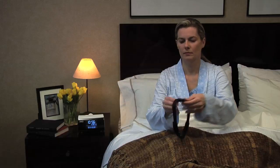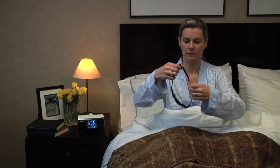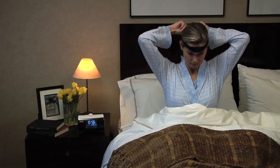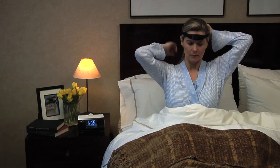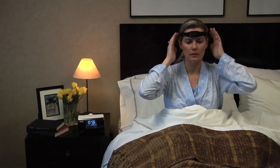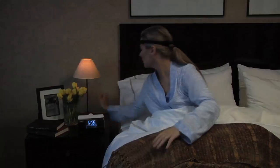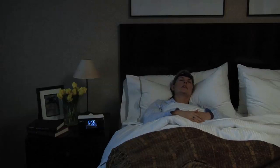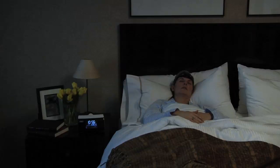Just before going to bed, remove the Zeo SoftWave headband from the docking cradle and place it securely on your forehead. When you are wearing the Zeo Headband, it's important to make sure the bedside device is in the same room, no more than 25 feet away, to ensure the wireless transmission of data. In order to get the most accurate sleep data, you will want to put the headband on right when you are ready to go to sleep for the night.